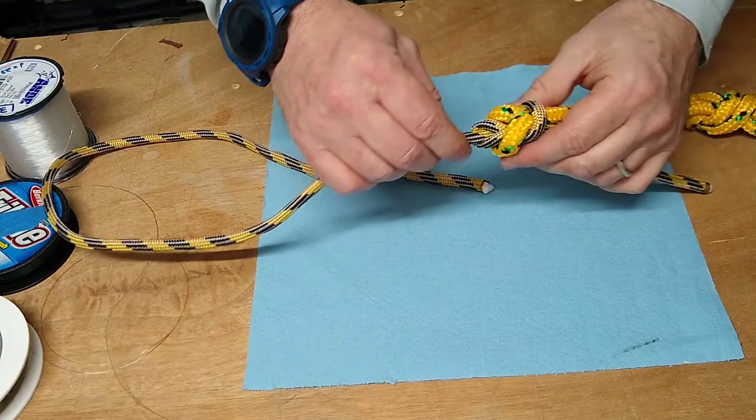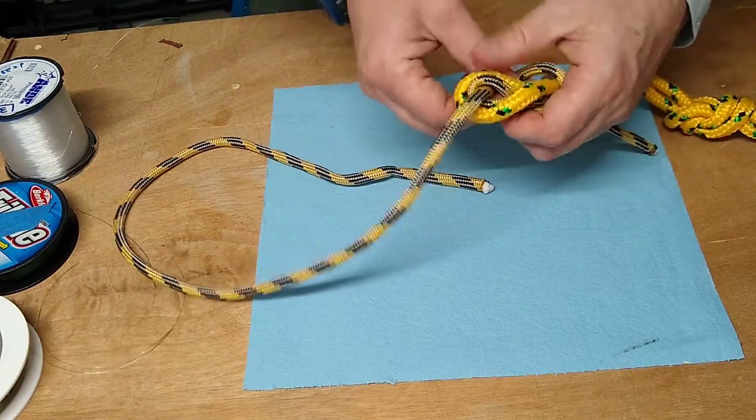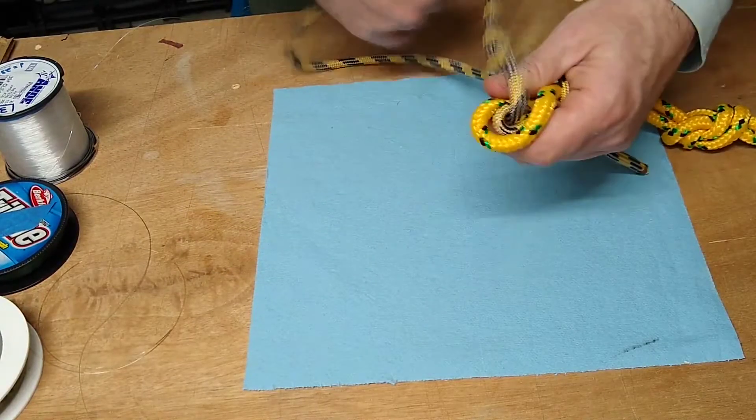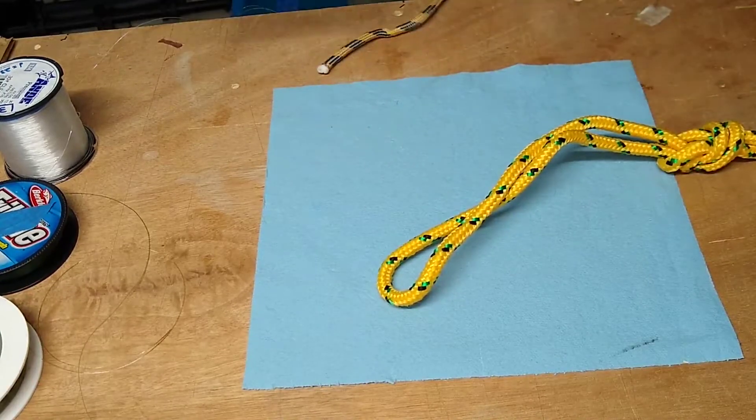When you run out of bite tippet, you can back this part out. And then you still have your loop connection.